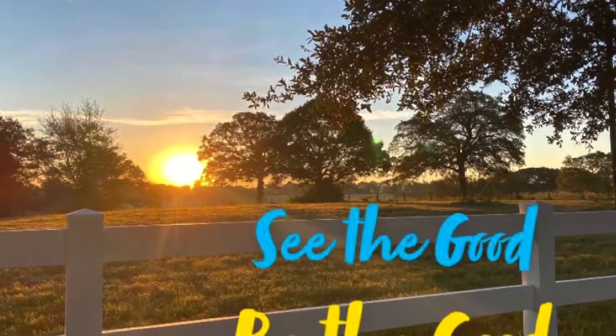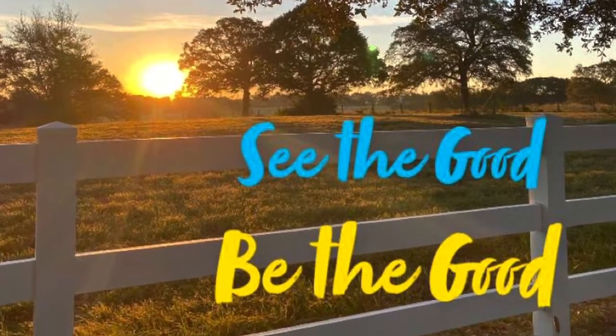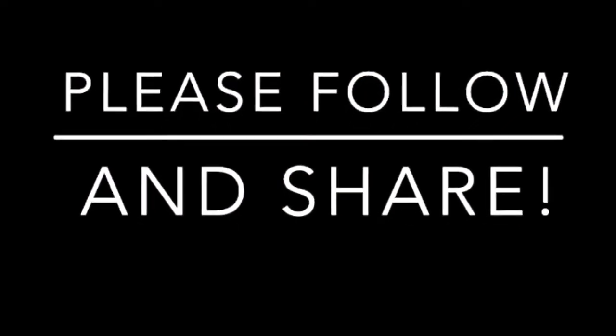Here's the end where I remind you how very much you are loved. And also, don't forget: see the good, be the good. And may God bless you and bless you this week.